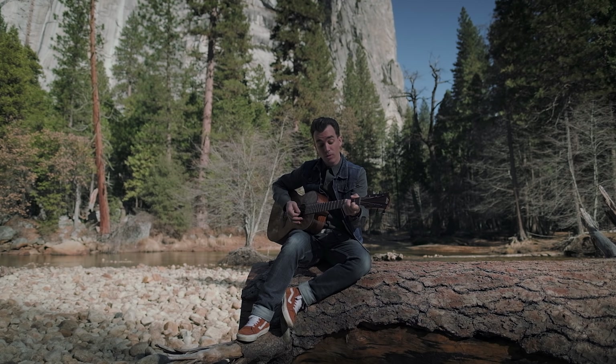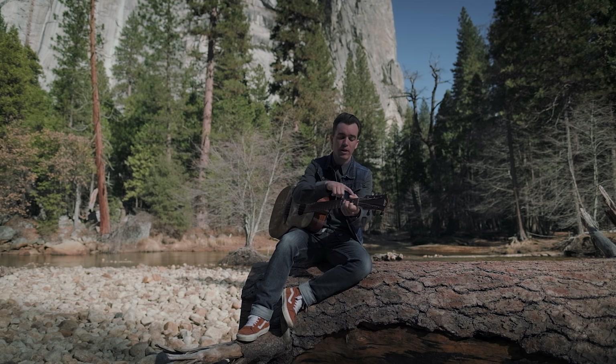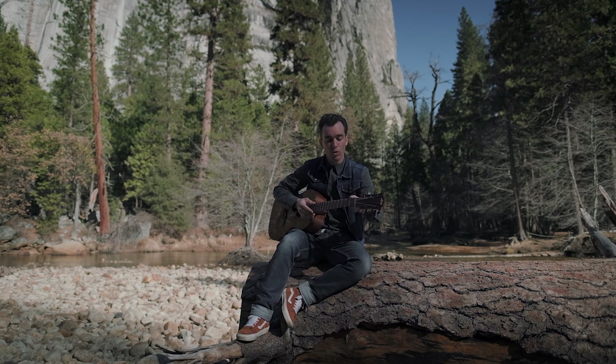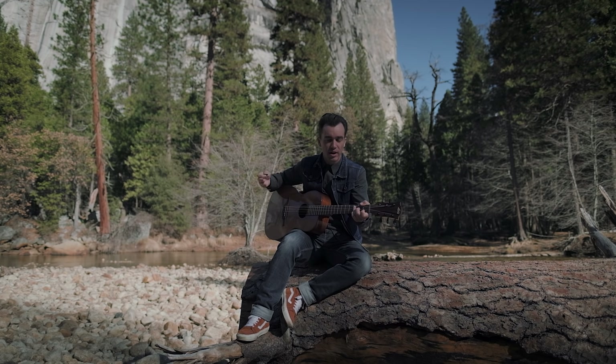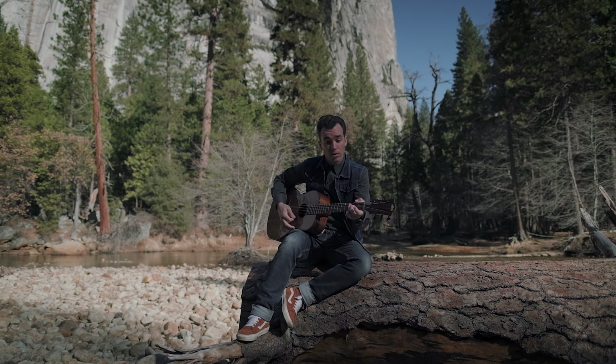Et puis on garde cette corde de Mi sur la troisième fret en faisant le Fa. Moi, c'est pour ça que je le fais avec le pouce — le pouce vient m'aider à jouer avec les doigts en dessous, sur les cordes aiguës que je veux jouer ou pas jouer, c'est-à-dire les cordes que je veux pincer ou pas.